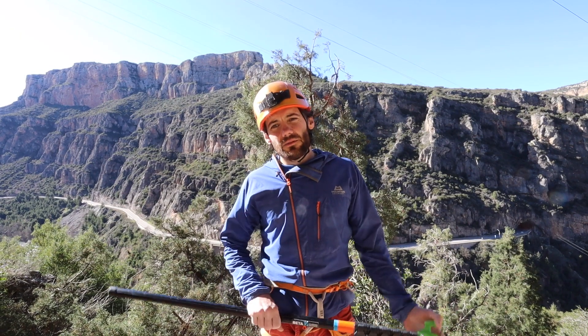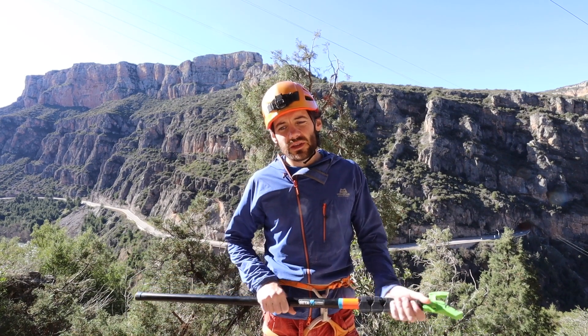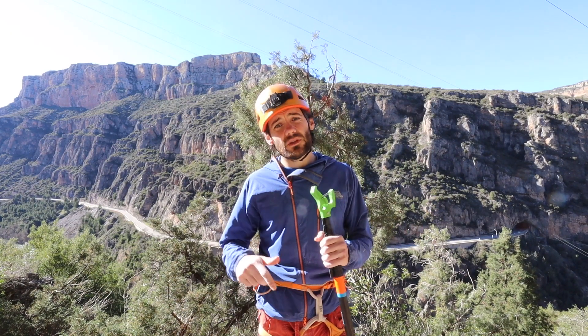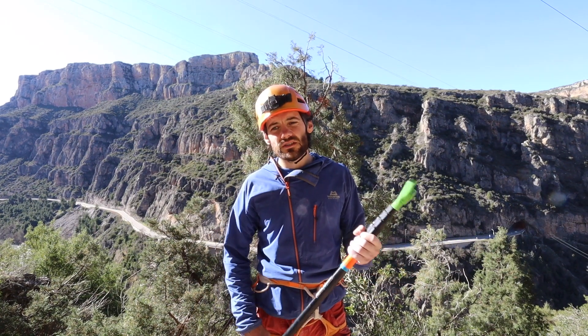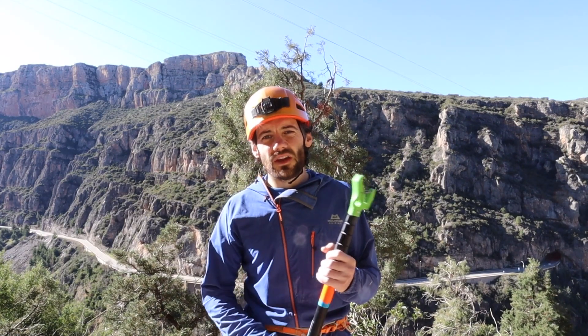So that's just a couple of ways that you can use your clip stick to help keep yourself a little bit safer when you're sport climbing. I hope you found that useful. If you've got any questions, leave us a comment below and we'll do our best to answer them. Check out our other videos — we do vlogs about our adventures, other climbing tutorials, and gear reviews. See you in the next one, and subscribe if you haven't already.